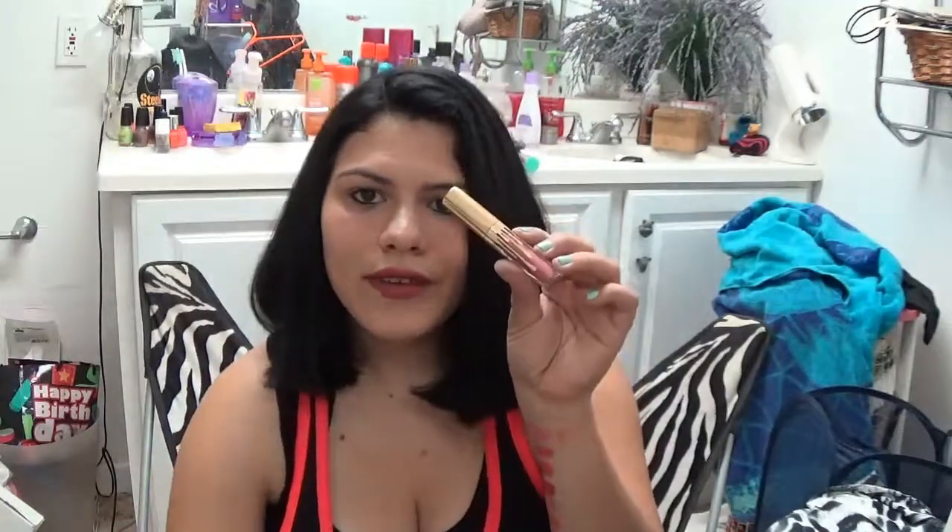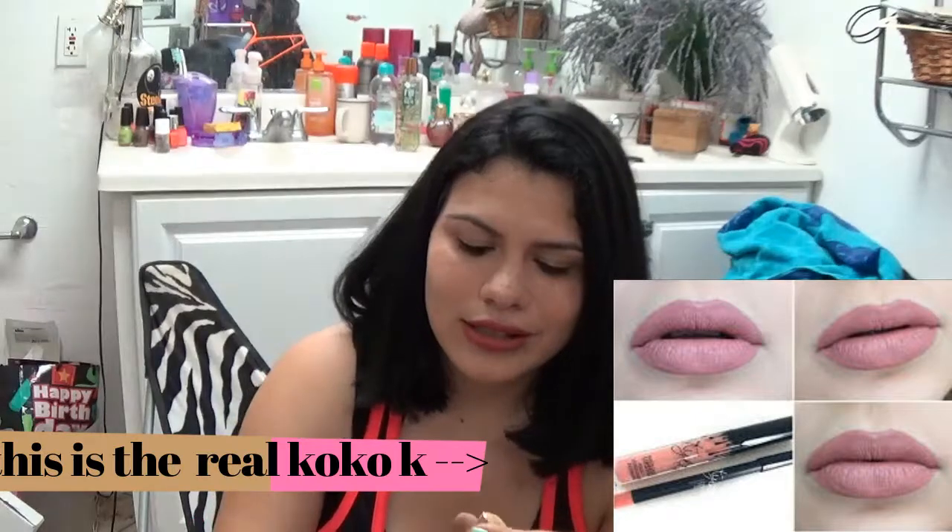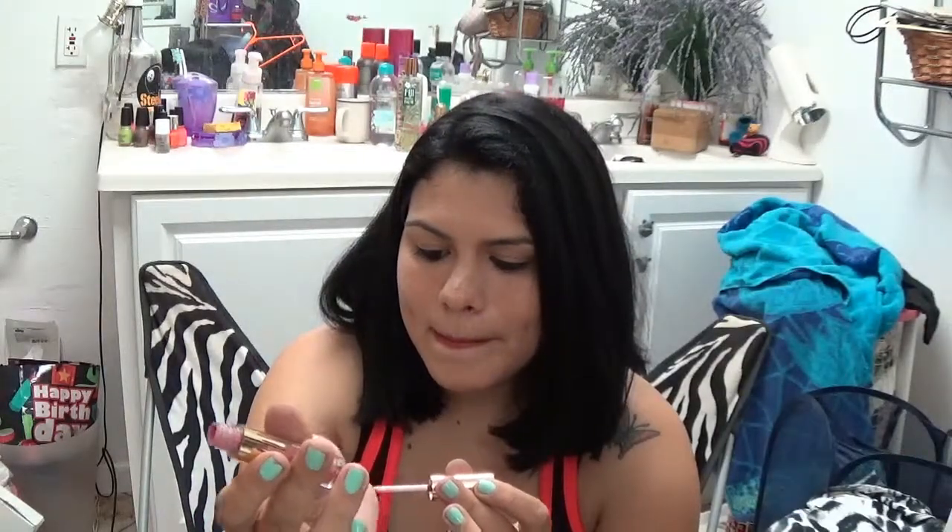The next one I have is Coco K, which I actually have on right now. Coco K is technically supposed to be like a pink color. I'll have a picture inserted to show you the real Coco K versus this Coco K so you'll know the difference in color. That's what Coco K looks like swatched. I love wearing Coco K - it's supposed to be like a pink color but it's kind of dark, but I love it.